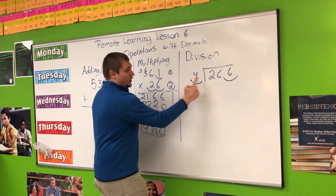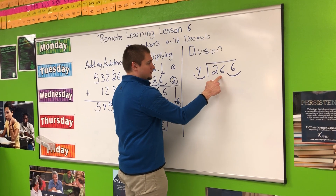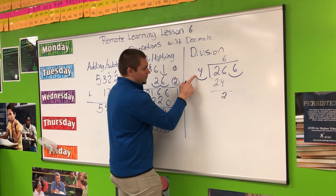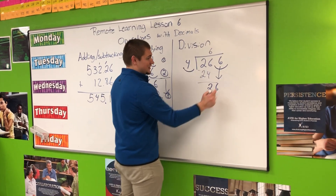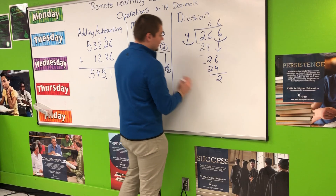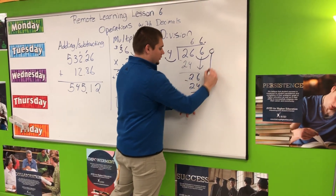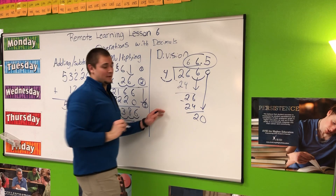So now I am seeing how many times 4 can go into 266. 4 can't go into 2. 4 can go into 26 six times — 6 times 4 is 24. Subtract: 26 minus 24 is 2. Can 4 go into 2? No, so I bring that final number down. 4 can go into 26 again, 6 times — 4 times 6 is 24. Subtracting: 2. Can 4 go into 2? No, so I bring the next number down. Don't forget to move that decimal up. Bringing the 0 down, 4 can go into 20, 5 times. My answer is 66 and 5 tenths.